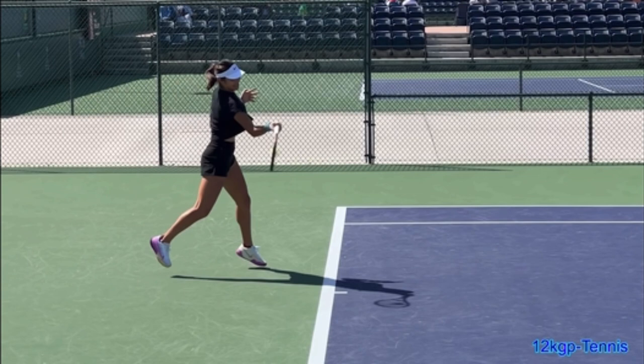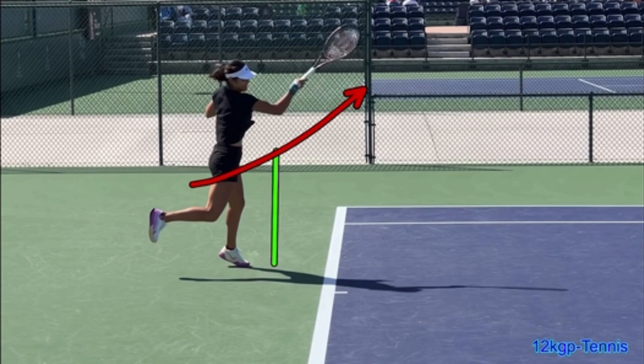When you film yourself from the side, you should see that your contact point — especially if you have a neutral stance or a slightly semi-open stance as she's got here — the contact is just in front of her front foot, which is great. That allows her to swing up and through contact, and she gets a ton of topspin.